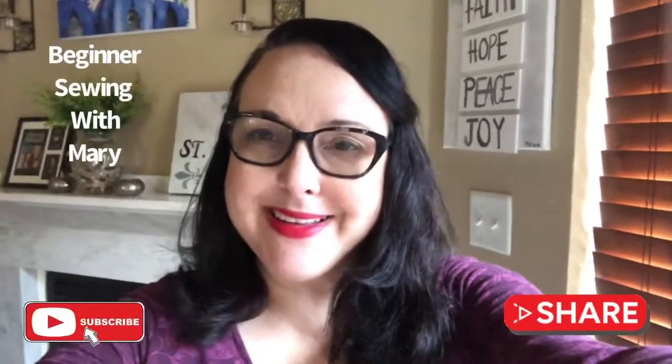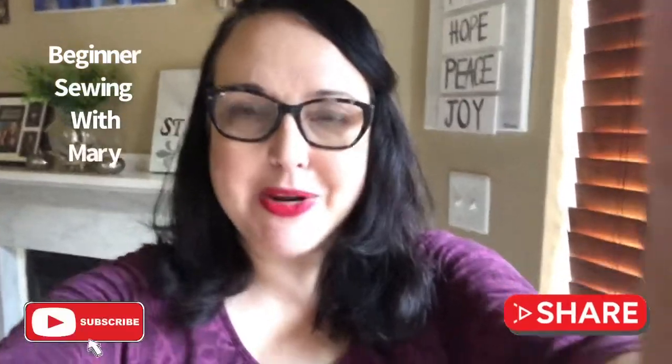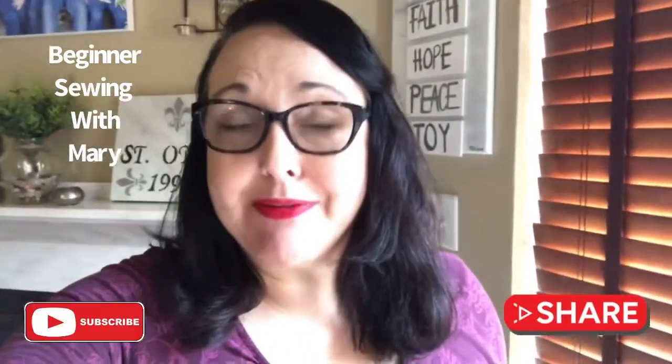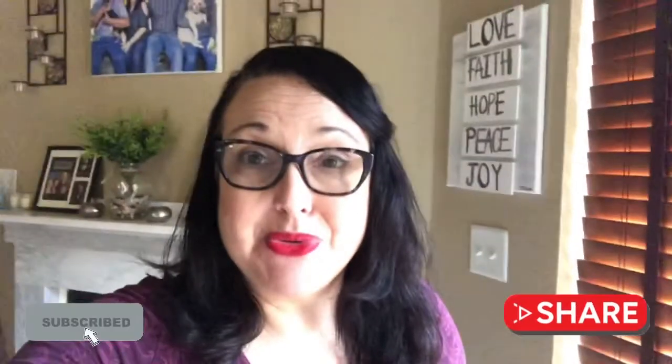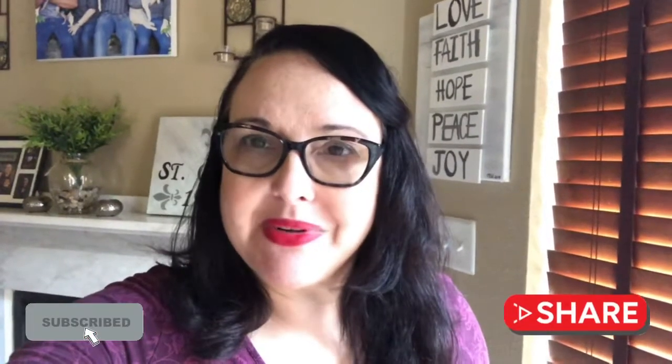Hello everyone and welcome back again to Beginner Sewing with Mary. I am back and better than ever. I just wanted to let everybody know that I am doing just fine. I got over that little bug that I had and I am raring to go.